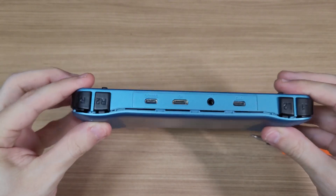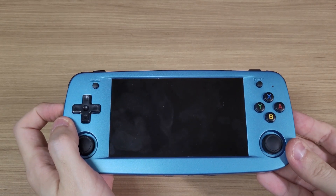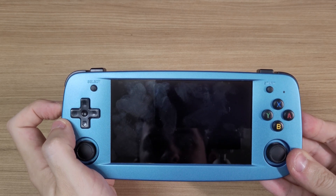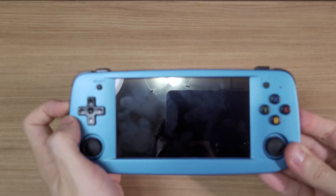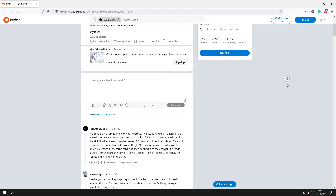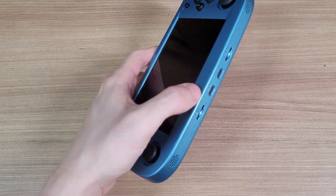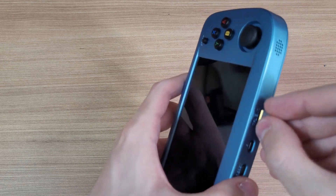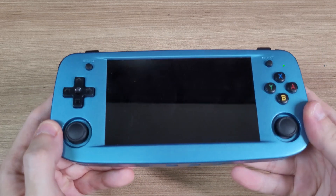After reassembling the console, you are basically done. Let's turn on the console to test it and... oops, this doesn't sound very good. I couldn't believe that I broke the console — I was very careful with the installation. So what could have gone wrong? Well, you should not panic, because after some research I found out that the RG503 won't even boot if you don't have the SD cards installed. So I checked mine and yeah, I had forgotten to install the SD cards back. After reinstalling them, it is finally alive again.